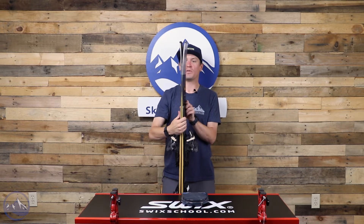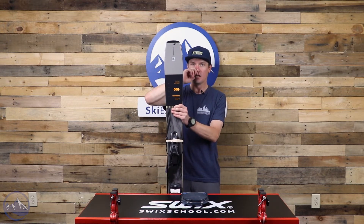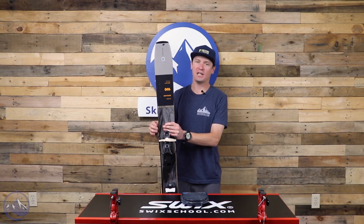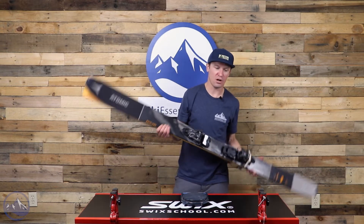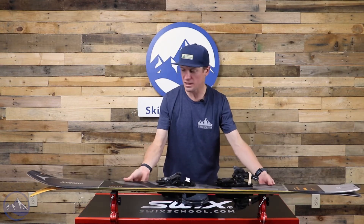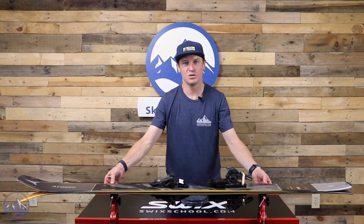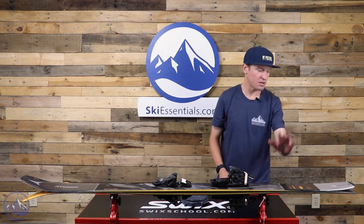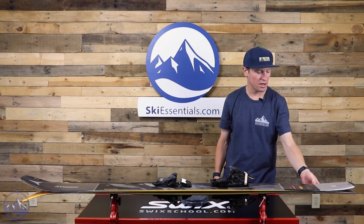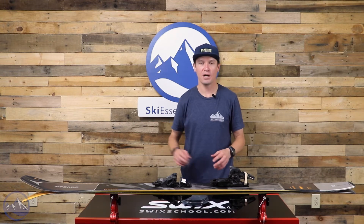Something worth noting about these Backland skis is how much taper they use in the tail. That allows for easier edge release, which really comes in handy in the backcountry — you never know exactly what you're going to encounter up there, and you never want to feel locked into a turn. So despite not having a tremendous amount of rocker back here, that taper shape just allows the tail of the ski to come around behind you more naturally.